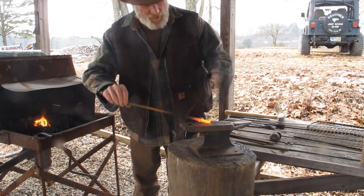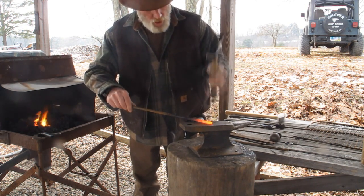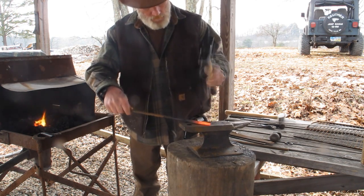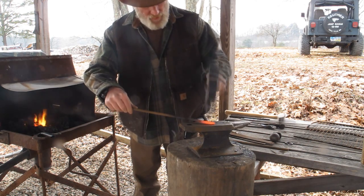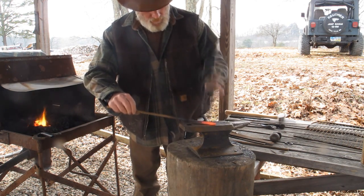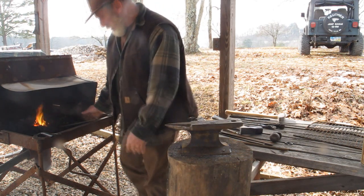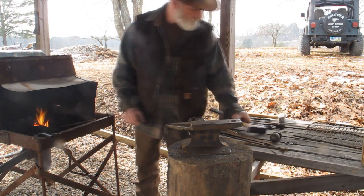The first thing I'm going to do is take one end of this and draw it out a little bit because we have to make a pigtail on it. I'm not going to draw it out a whole lot — just enough to thin it down some. I'm going to draw this out just a little bit more before I do that.